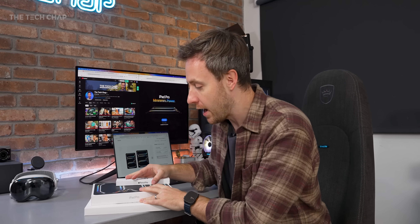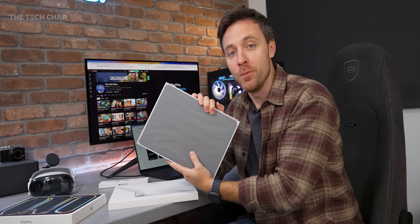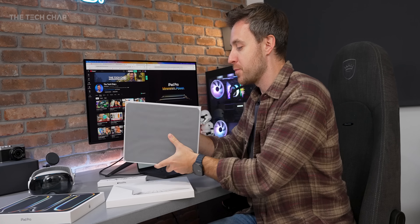Good news! The iPad that you use for browsing Netflix and watching YouTube and pretending that you can make it your full laptop replacement, but then ultimately ending up going back for your MacBook anyway, has just got even more powerful. This is the brand new M5 iPad Pro.